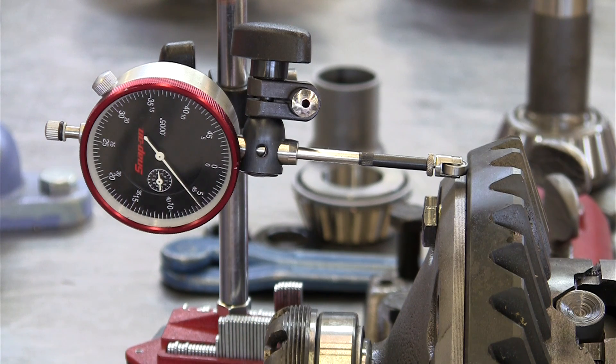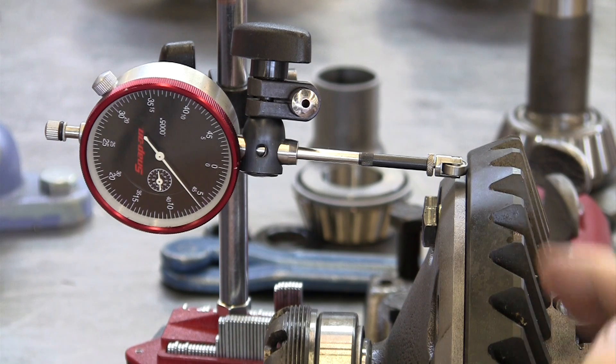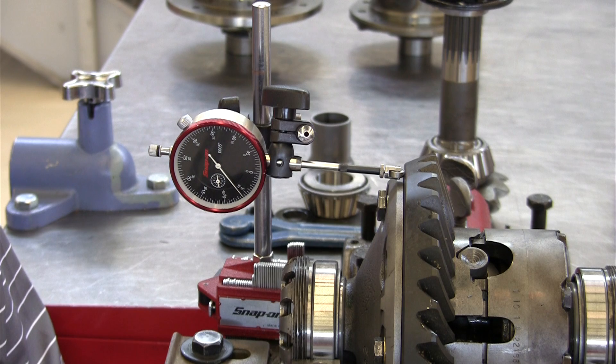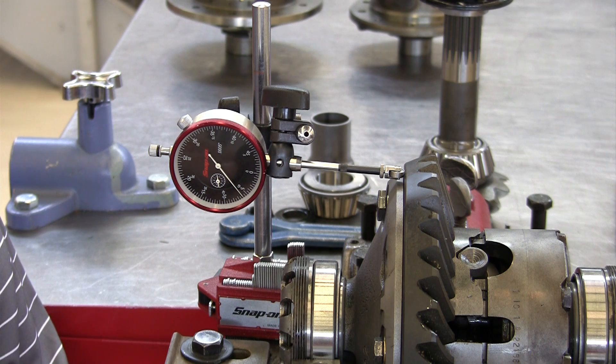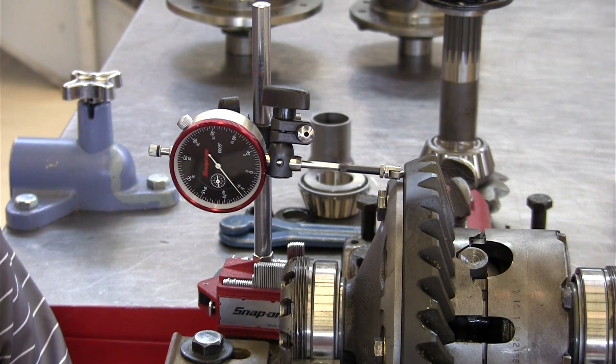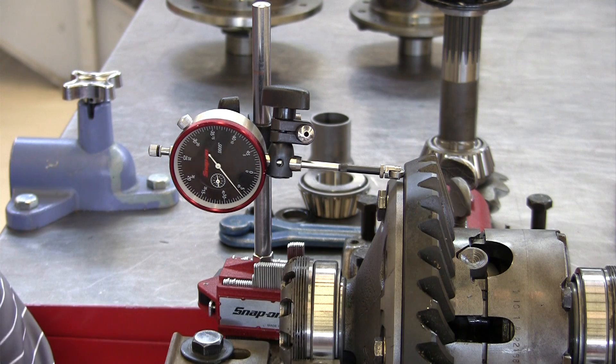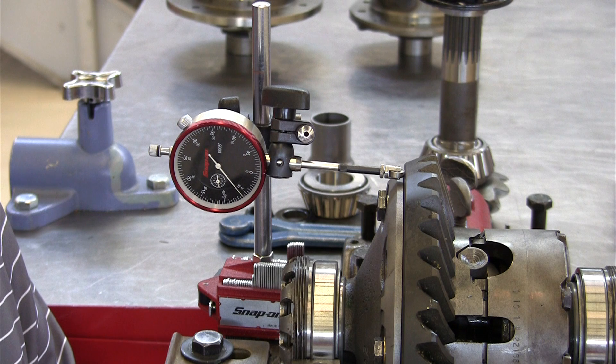We have to have the pinion gear mesh and have backlash — backlash means clearance between one tooth and the next. The backlash specification is five to seven thousandths of an inch, with six being preferred. And if we have a seven thousandths wobble back and forth in the ring gear as it contacts the pinion gear, we're going to have a backlash variation that's most likely going to be more than allowed.